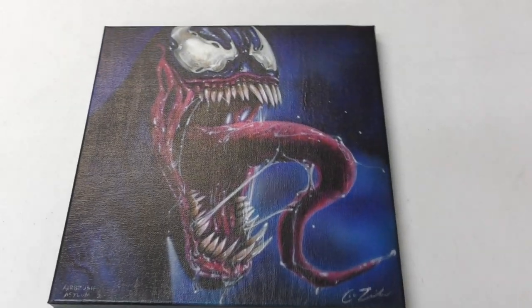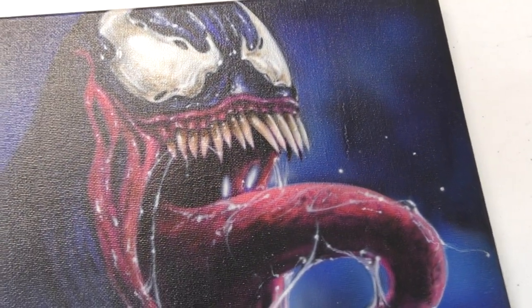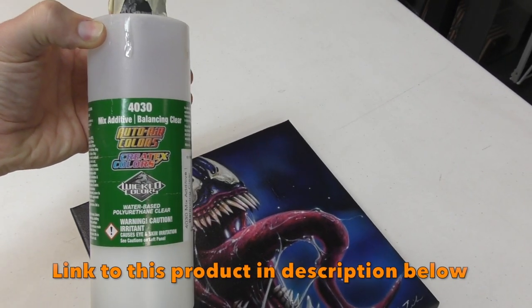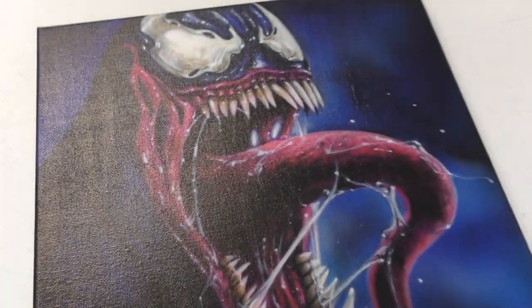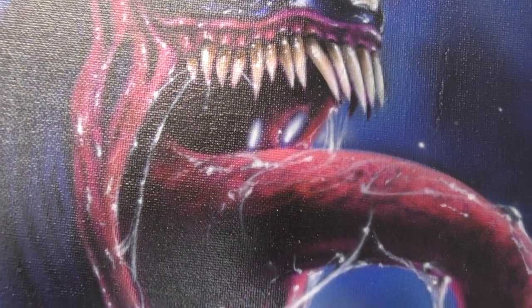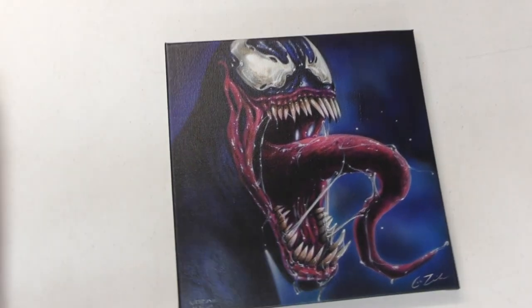While I'm over here, this is the Venom canvas. This has been cleared with the Createx sealer — the 4030, which is the balancing clear. I used illustration colors to create this artwork. As I said, there will be a tutorial video coming out showing how I painted it. This was created using some paper templates but predominantly freehand. The size, for anyone interested, is 250 by 250 millimeters — so 25 by 25 centimeters.